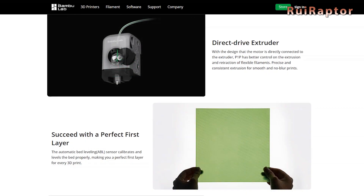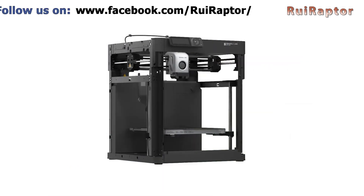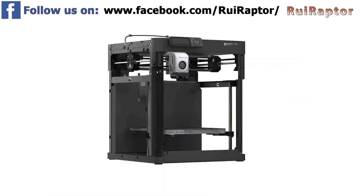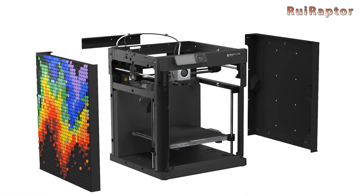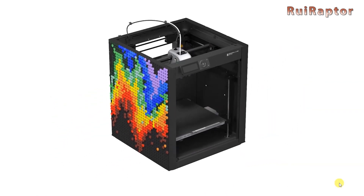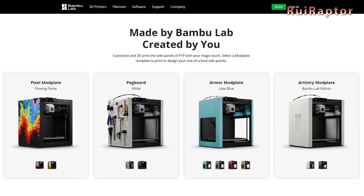It also has a direct drive extruder and bed leveling sensor. One of the main differences that pops out right away when we look at it is that the P1P doesn't have an enclosure. However, it's possible to print one of the many enclosures available with your favorite color and make your printer unique.